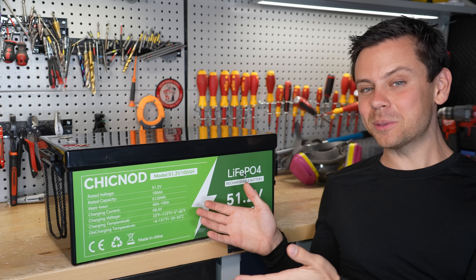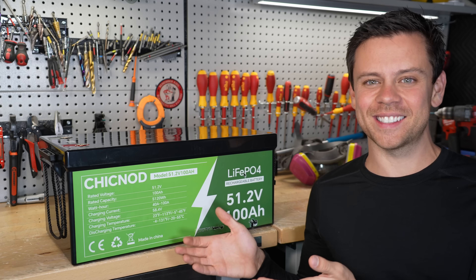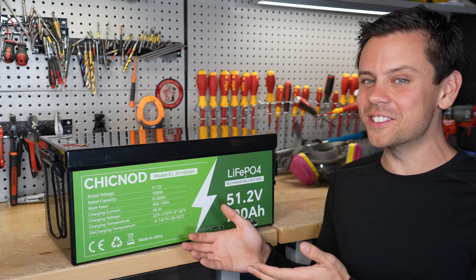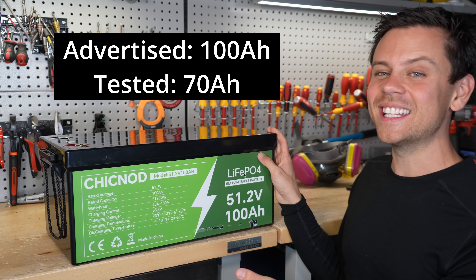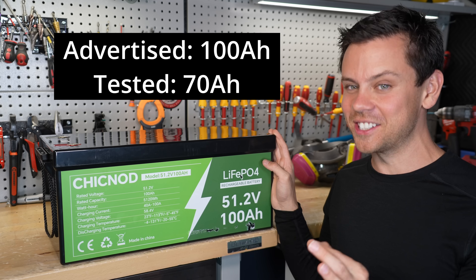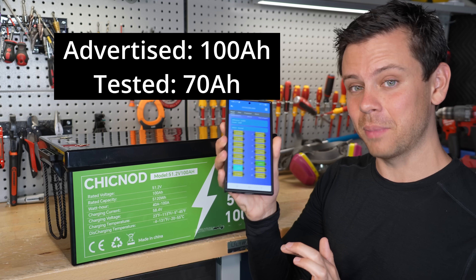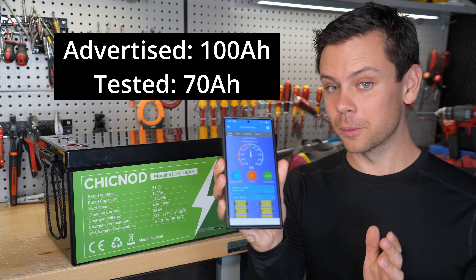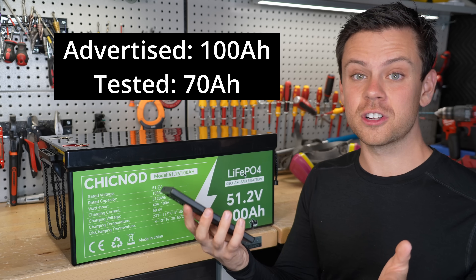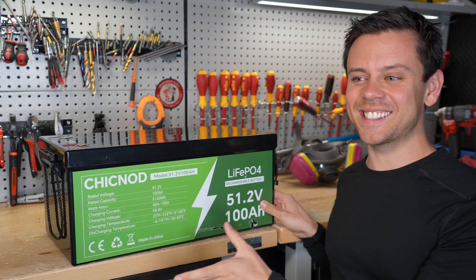I charged it up to 100% until we got high voltage disconnect, then did a capacity test. On the first test, at a 0.2C rate, I got 70 amp hours — the worst test result I've ever had on this channel. The cell voltages were perfectly fine, not out of balance. The BMS showed 0% state of charge, so I charged it up again and did a second test. This time I got 69 amp hours.